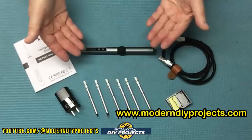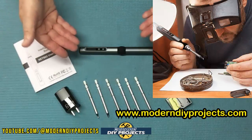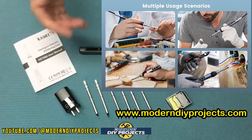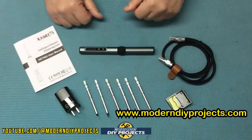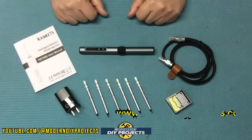For the price of a big bulky soldering station you can now get this lightweight compact easy-to-use soldering pen, which is one half the size and weight of a full-size station. All the controls are on the unit itself and it's compact enough to fit into your pocket. So let's test this puppy out and see how it performs.